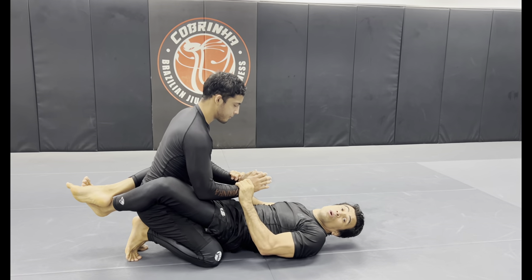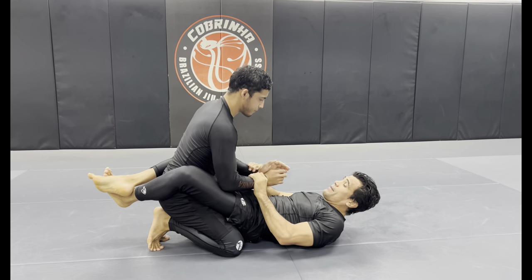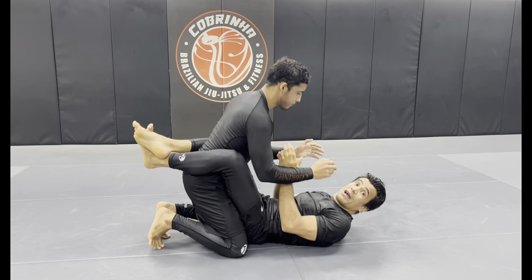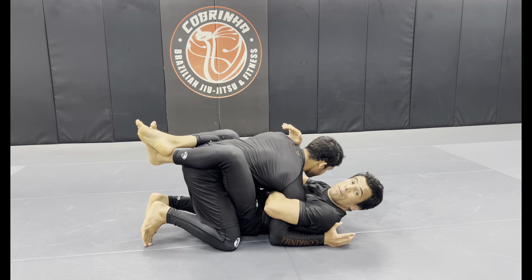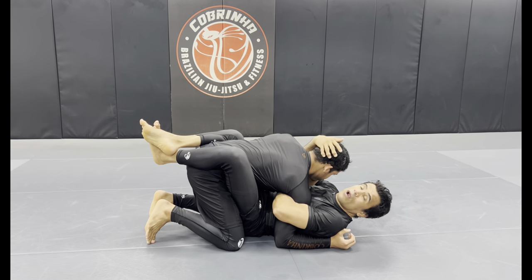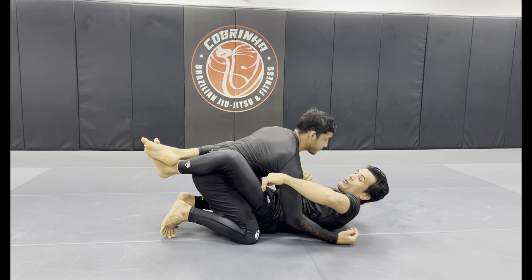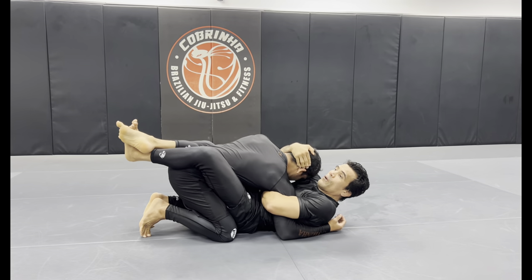Close guard. I need to break his posture and get the overhook. Look at my hands — I bring him towards me using my legs, and when he posts his hands on the mat, that's when I wrap his arm. Once I do this, if I don't grab his head he can posture up. But if I offset my hips just a bit to the side, now I'm pulling his head down.